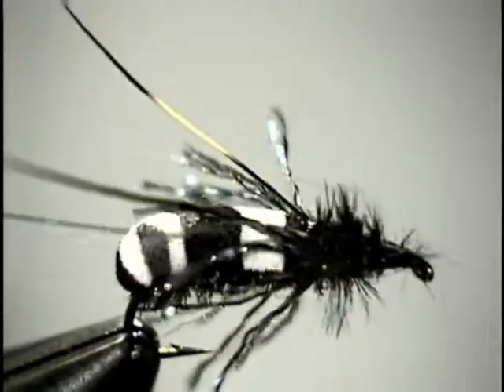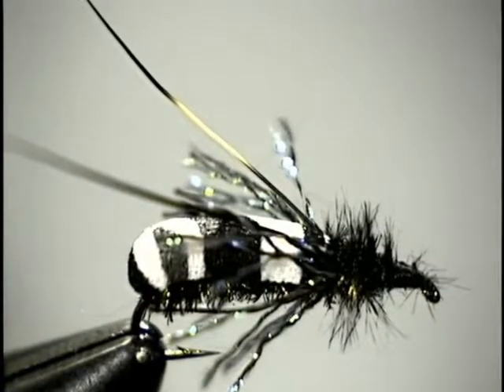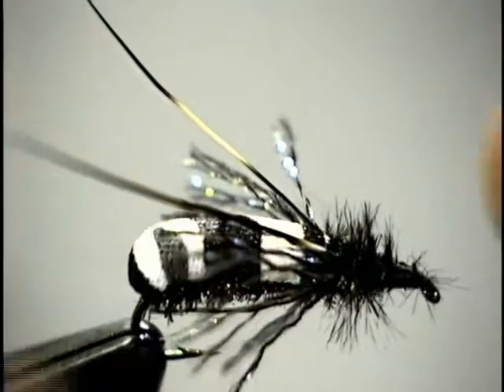There are a lot of longhorn beetles and this is just one example. Don't be afraid to tie this in brown, gray, or black. They're everywhere — quite prevalent and very common.